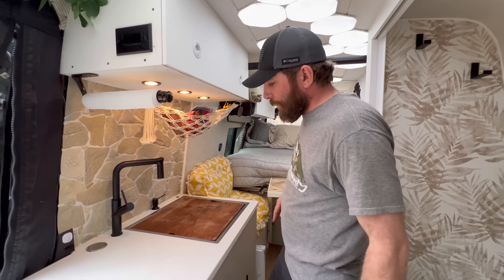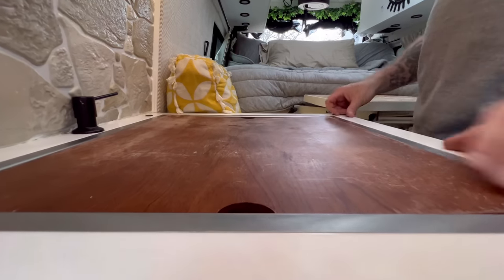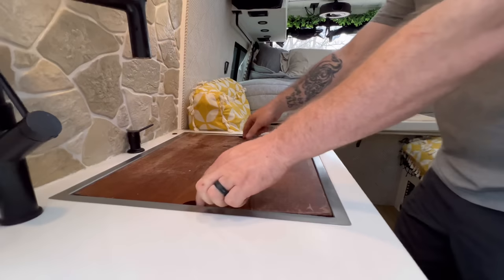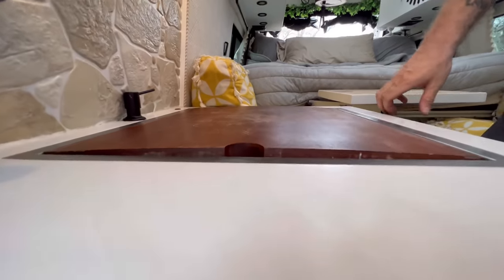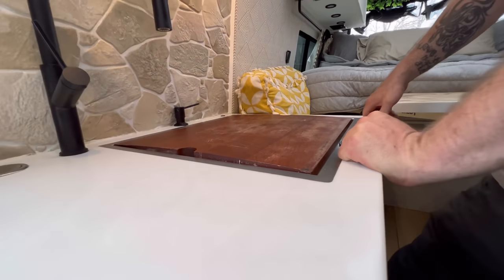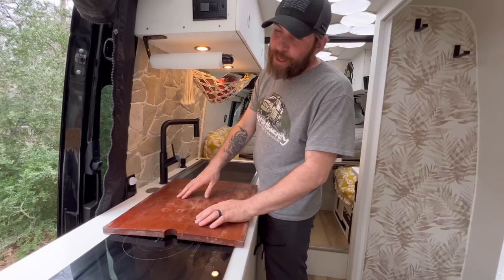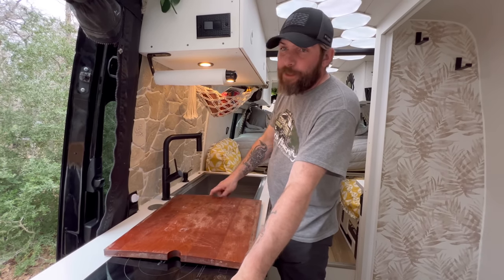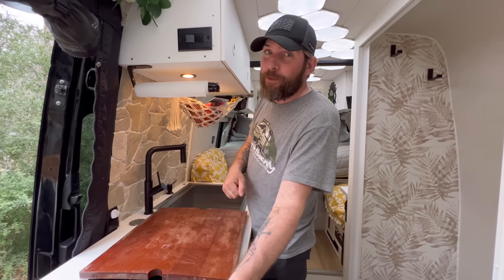Coming over to the sink — this is why we don't put wood in the build. You can see where the sink cover grabs moisture; it warps. The sink cover still works and we believe we have a solid surface cover made when we did the countertops. The van is for sale, so if you buy it we'll try to find that for you.